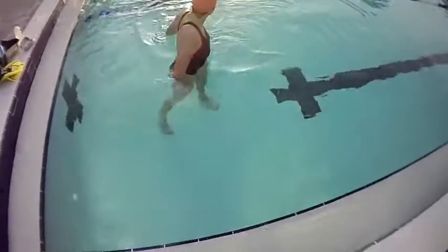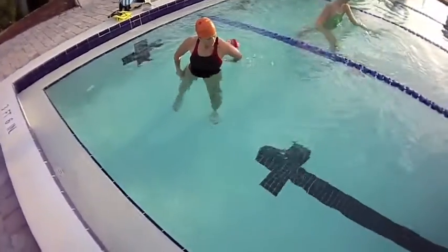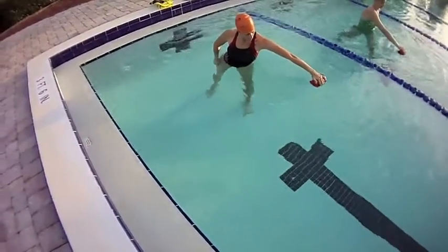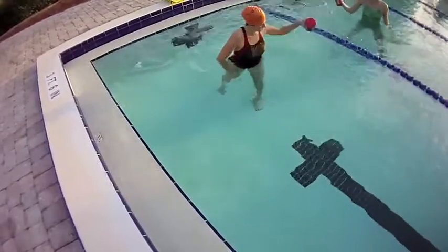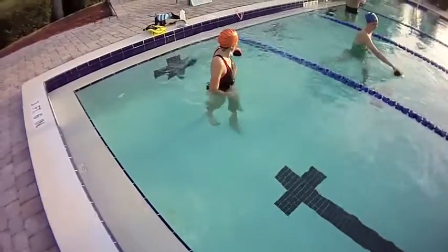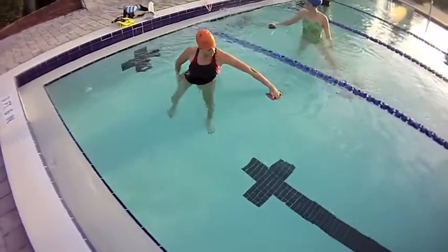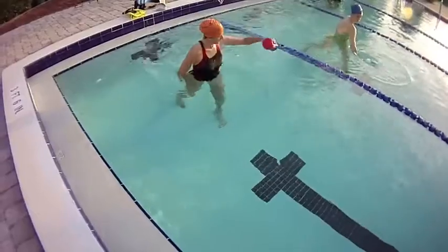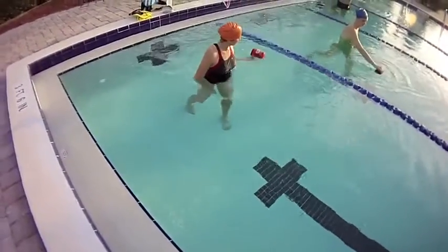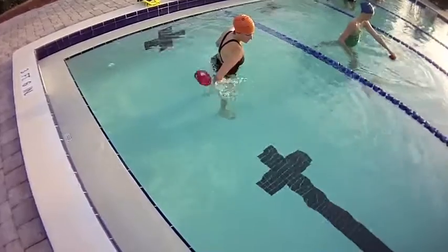This is the coffee can drill, which is a drill you can use to improve your catch and your pull through. You get a small plastic coffee can, put a little bit of water in it, and put your fingers on top of the can. You cock your wrist for your catch, your hand is higher than your wrist, which is higher than your elbow when you initiate that movement. Then you're pushing that can straight back towards the wall behind you, with a split stance in your feet.